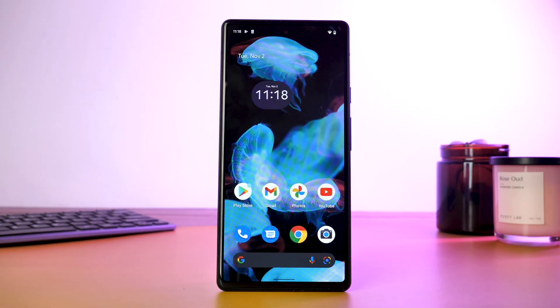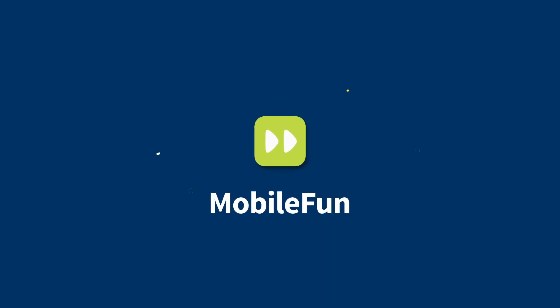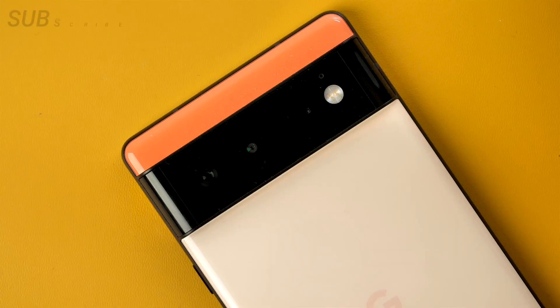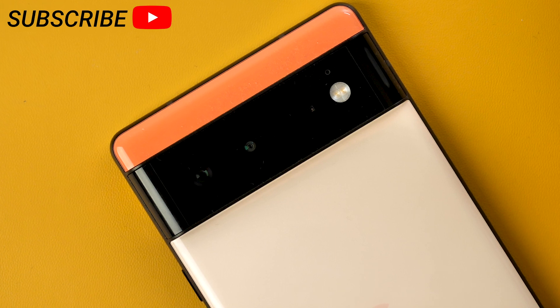Welcome back to the Mobile for Newtube channel, where we bring you the latest and greatest accessories for your devices. Today we're taking a look at 6 tips and tricks for your Pixel 6 and 6 Pro. Make sure you subscribe to our YouTube channel for more videos on the Google Pixel 6.